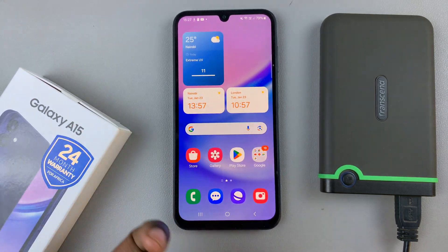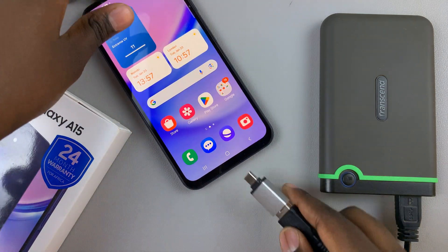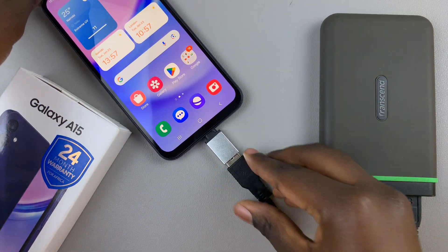However, if you're using a Type-C cable, then you can just insert it gently into your phone. So once you've connected the hard drive to your device, it should look something like that.